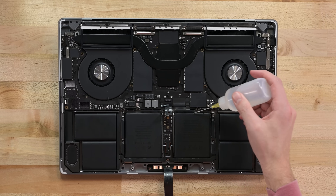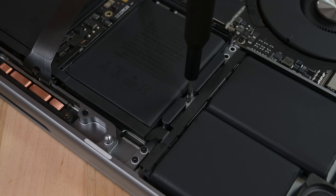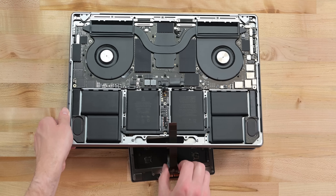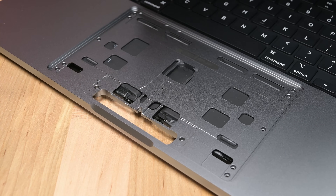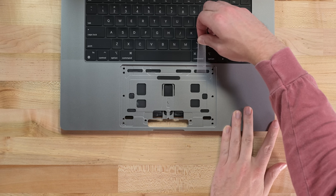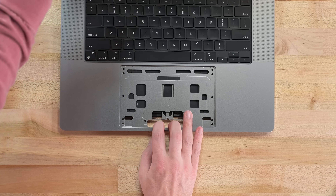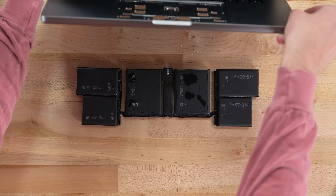While applying some isopropyl alcohol and about to start prying, we realized the remaining tabs might be hidden under the trackpad. Sure enough, removing the 14 torx screws holding down the massive pad revealed precisely cut holes giving us access to the pull tabs. These strips are now soaked in isopropyl, so they come out silently — which means I can finally say what I was trying to say earlier: we love this kind of adhesive because while it's not reusable like screws, it is at least removable, greatly simplifying battery replacements and preventing dangerous prying.